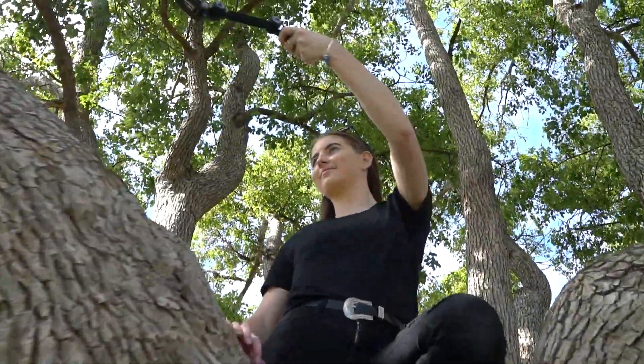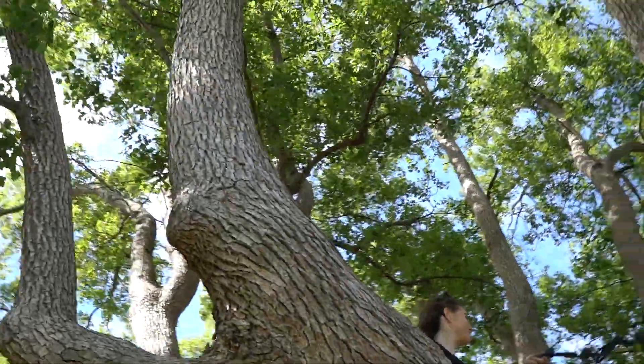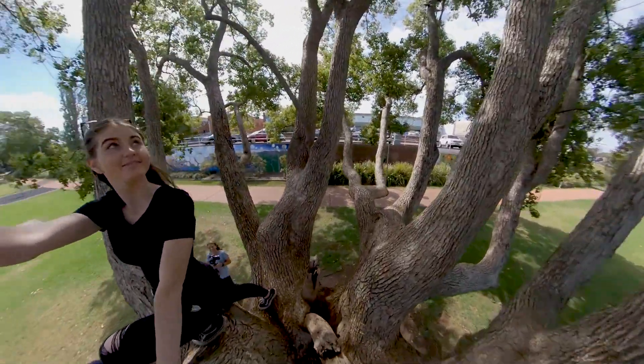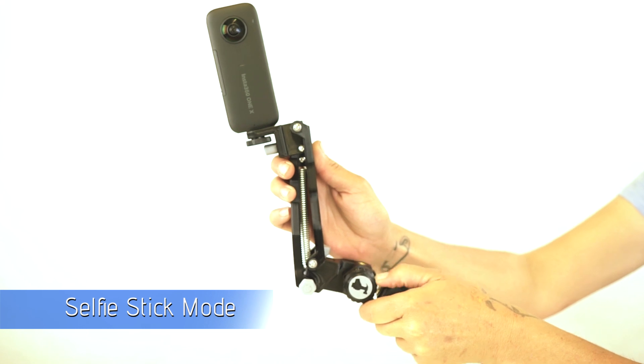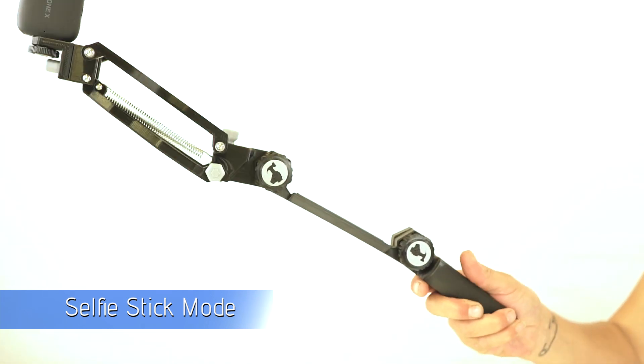With a 360 cam, you can capture those epic shots while at the same time stabilising the Z axis. Or just use it as a stabilised selfie stick to give your pocket a wider angle for your vlogging.